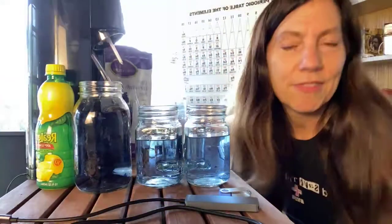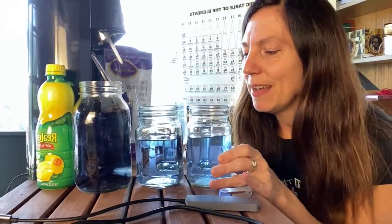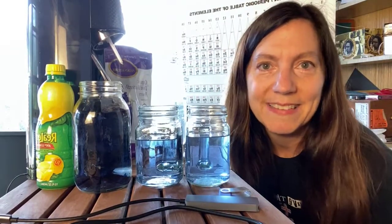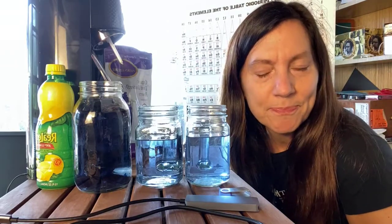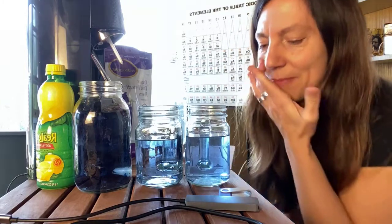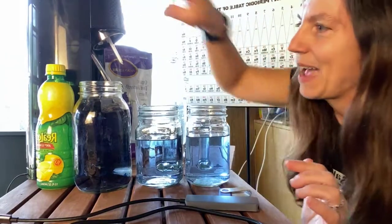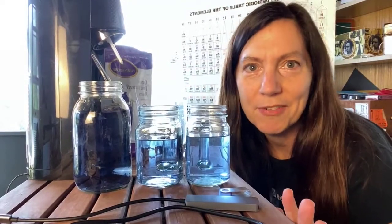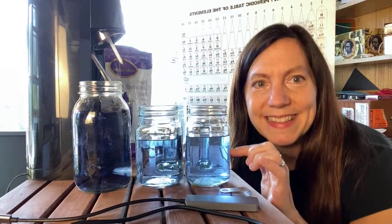Butterfly pea flowers make this beautiful blue tea. It's pretty unusual to have blue in nature. Of course, we have blueberries and blue potatoes — purple potatoes that are that bluish color. It's kind of unusual. The color can change depending on its environment. A really fun thing to do with this blue tea is to add lemon juice to it. By the way, all the photographers and videographers out there — I'm backlit on purpose because I want to be able to see these colors really well.